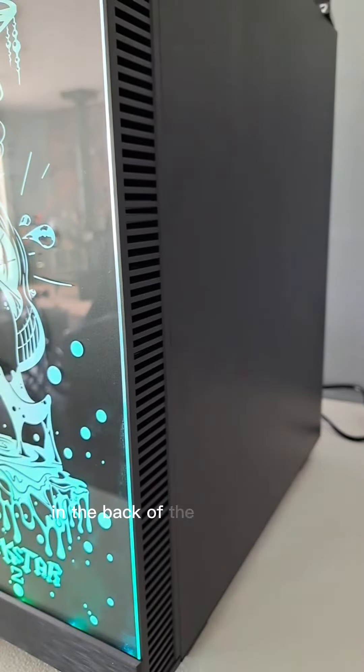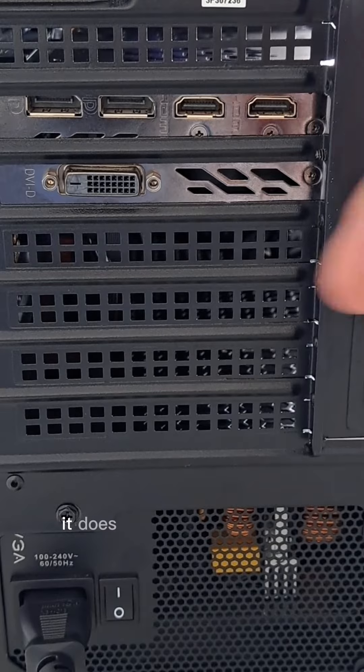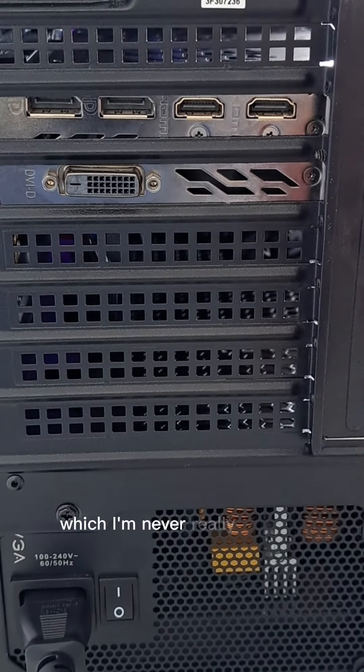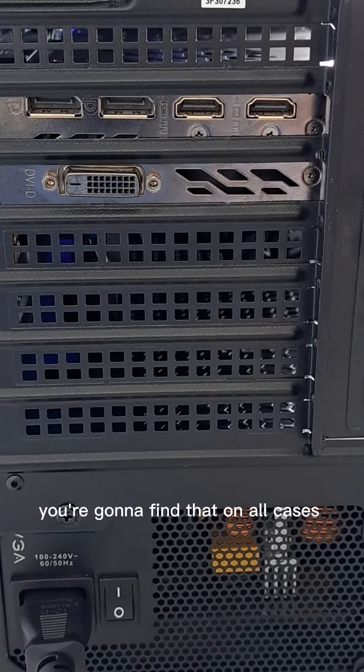However, there's not a lot of room in the back of the case for your cables, so you have to be a little careful with your cable management. It does have the pop-out style PCIe connectors on the back, which I'm never really a fan of, but for about $60, you're going to find that on all cases in this price range.